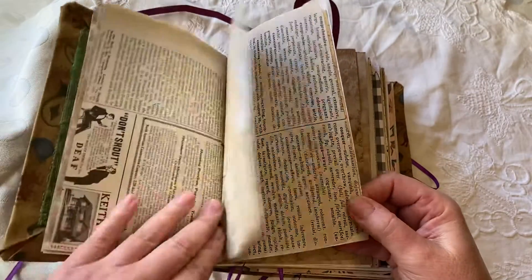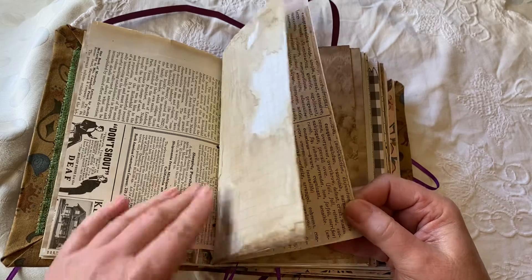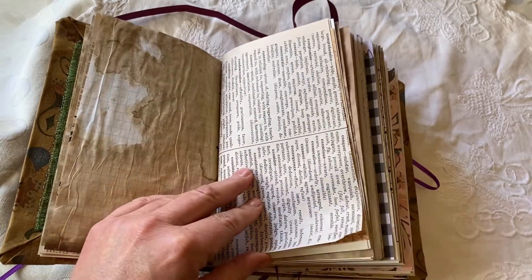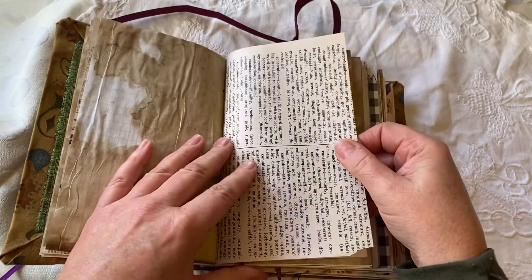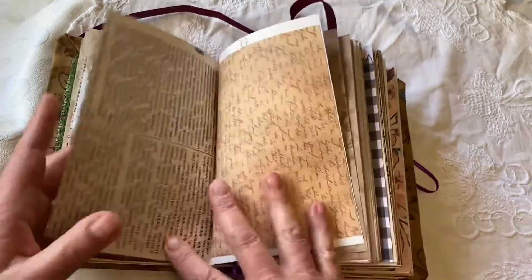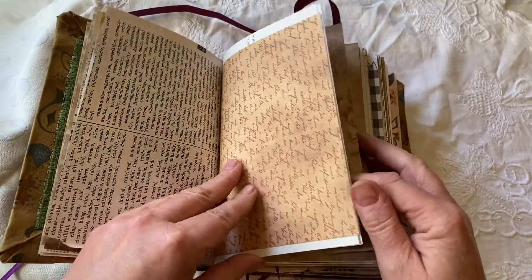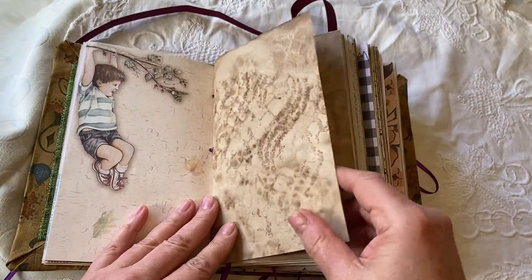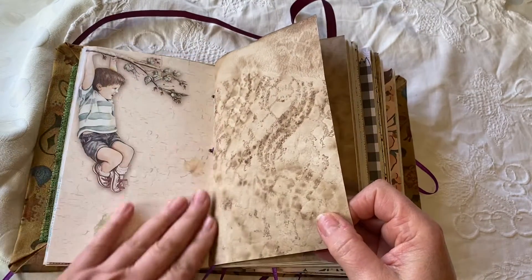Again stencil dyed paper. There's coffee dyed, old old magazines. Everything in here is vintage — I don't do printouts or Xerox copies. Everything in here is authentic: dictionaries, writings, old paper. Again coffee dyed paper, art paper.